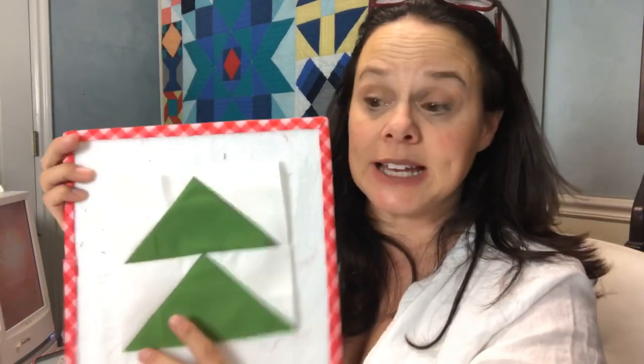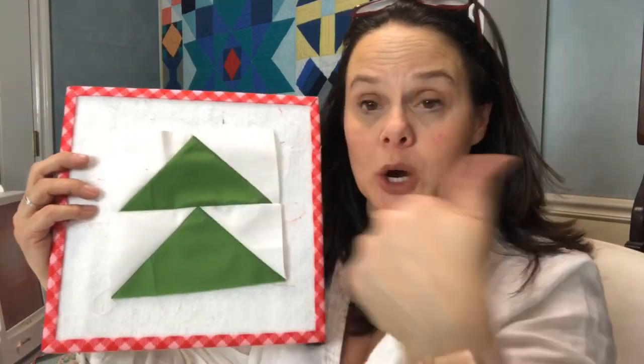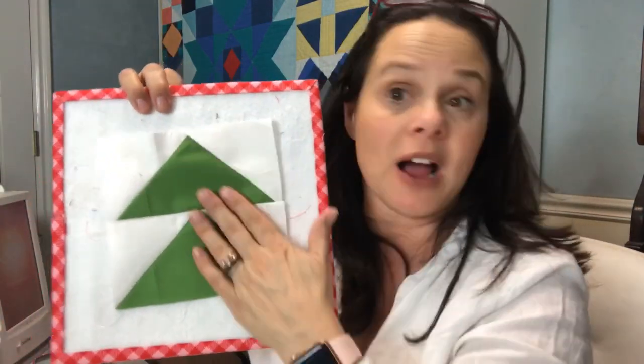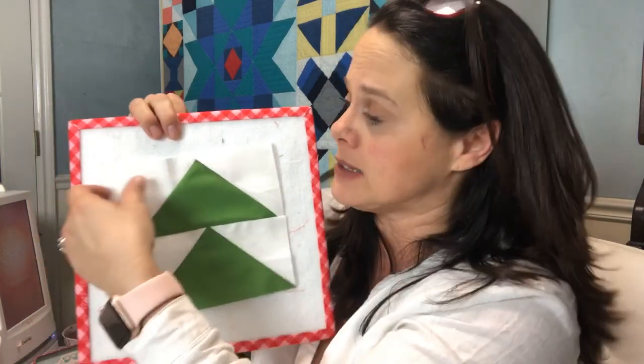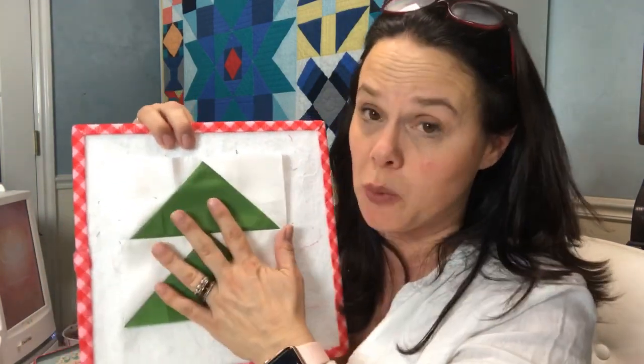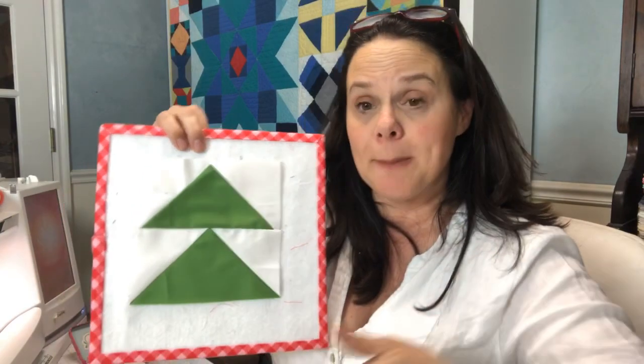The flying geese block is right here and I'm going to show you the techniques in the pattern for how to make this block. Since there is only one flying geese block in this quilt, we are doing this the traditional way rather than the fabric-saving way, because it's not really fabric-saving when there are only two flying geese blocks. I'm doing a version that is black and white and I'm really excited about it.